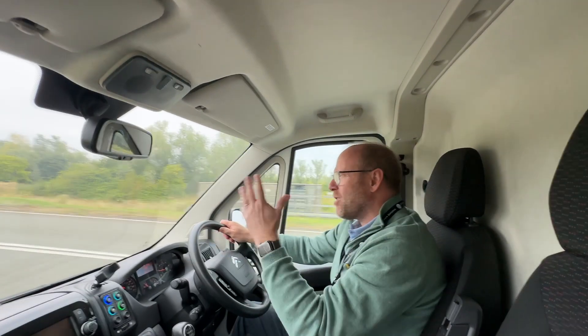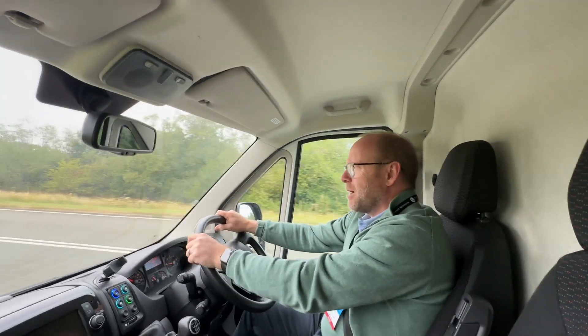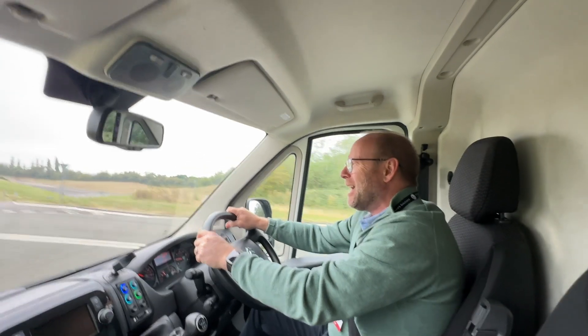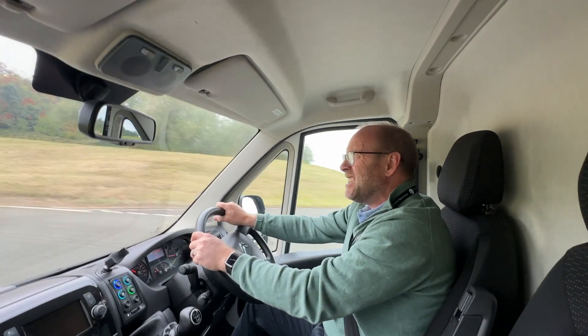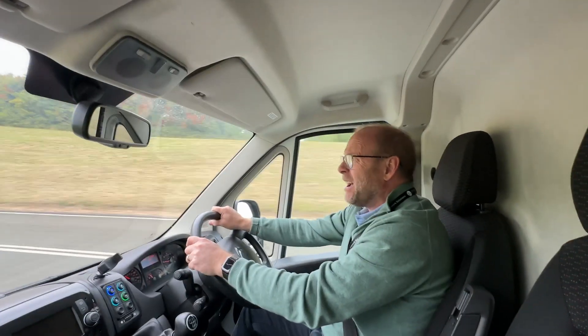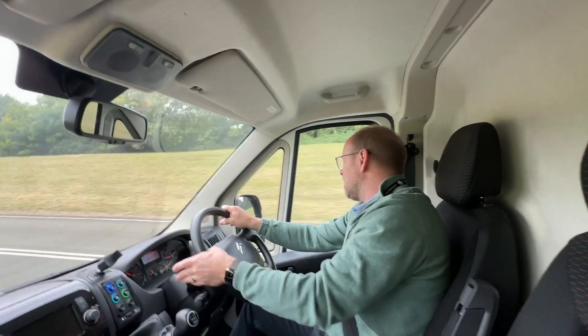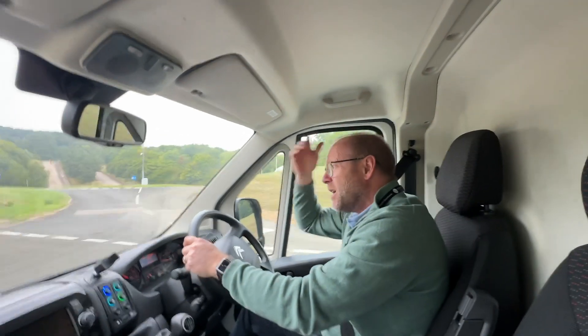Out for a drive in the BDO van — heading to the Alpine Circuit at Millbrook. It sounds like an electric van; I haven't had to use the diesel yet, which I'm quite pleased about. I'm going to avoid all the bumpy bits and we're off.